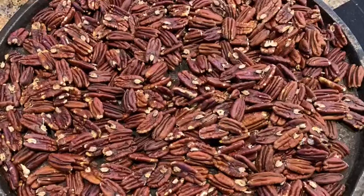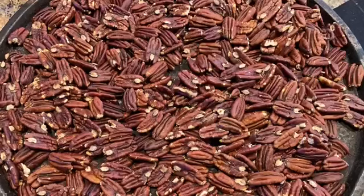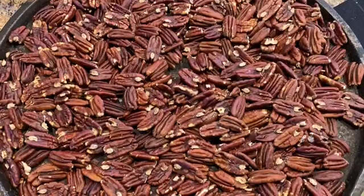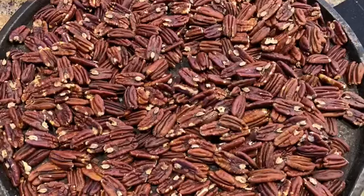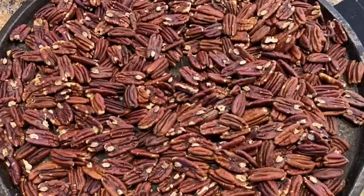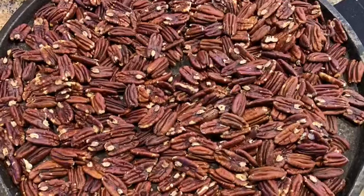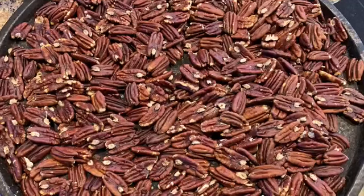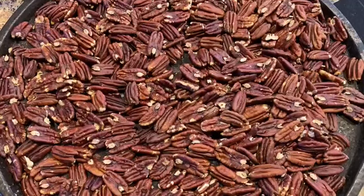This was something I would never do because Robert roasted them at a high temperature and I would always burn them. This is a no-fail roasted pecans because they're done on 300 degrees for 20 minutes, then stir them, put them back in the oven for another 20 minutes and there you have it.